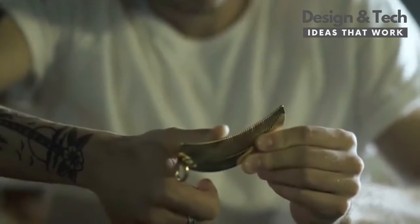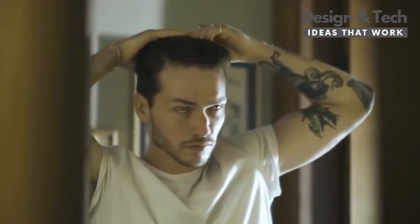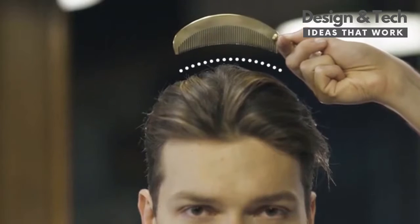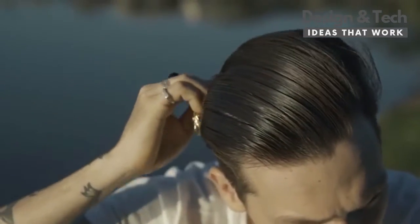Seamless construction helps shape your style using a tool that is designed to outlast it. The Quarter Moon Arc enables intentional brushstrokes and easier detangling from a day spent on the water.